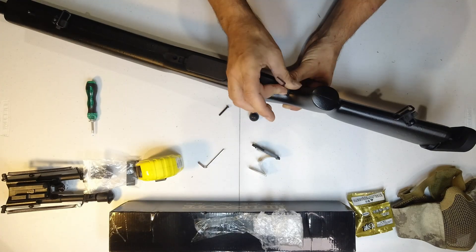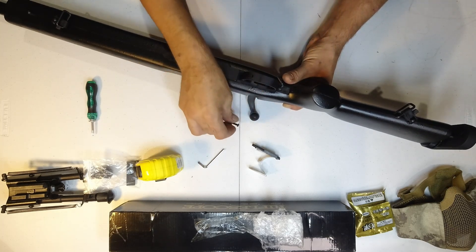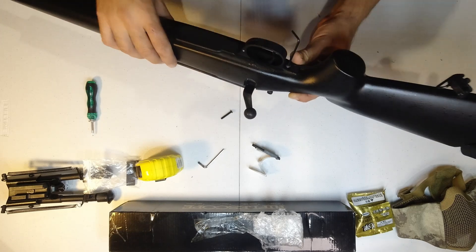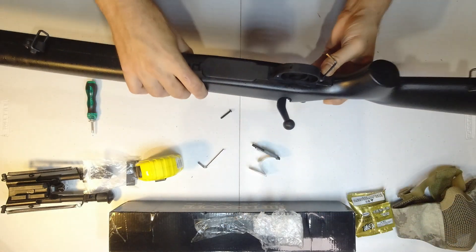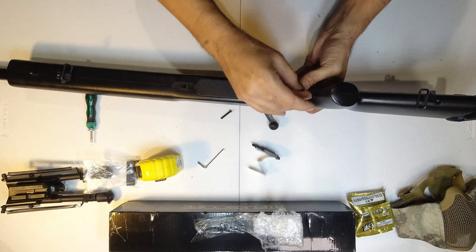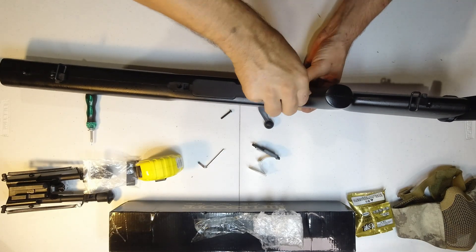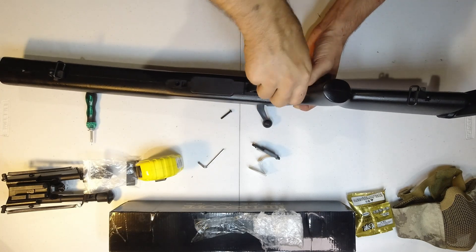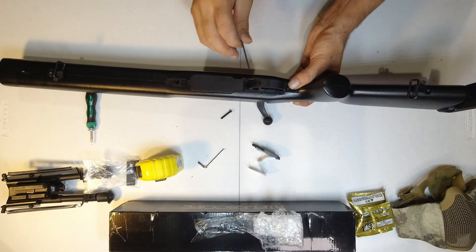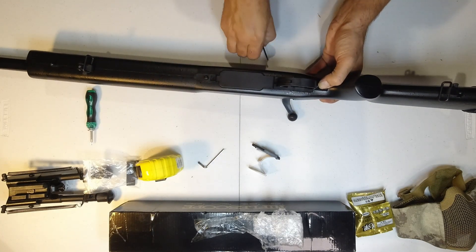Nice greaser screw - you can always tell when there's a decent greaser screw. This one has markings on it - I need a macro lens to see them. It just does up straight and nicely.